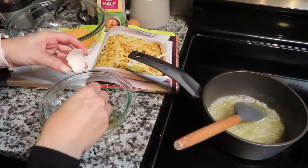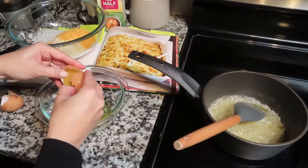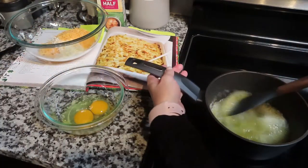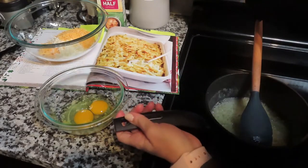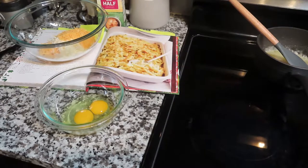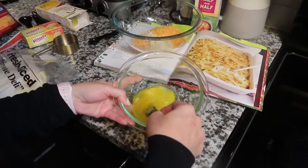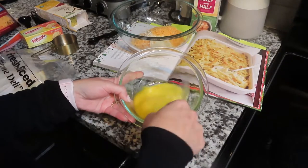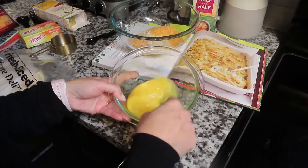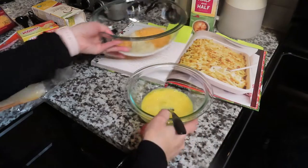Now we're going to do the eggs — it called for two eggs, beaten lightly. I saw the butter getting close and I took it off the burner because I was afraid it was going to burn and ruin the whole thing. I beat the two eggs, and I didn't know what 'lightly' meant, so I mixed them all the way because that made the most sense to me.